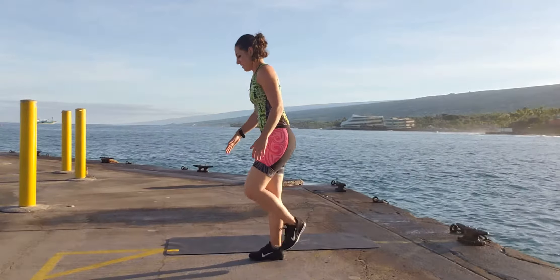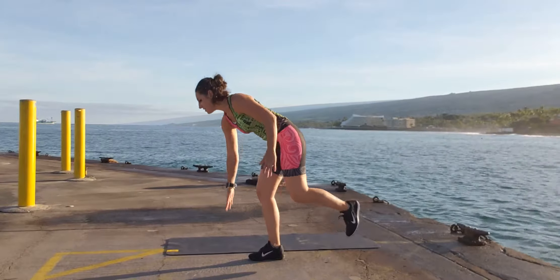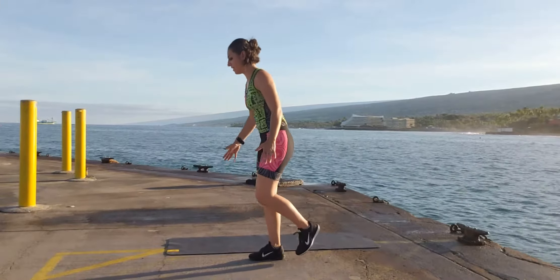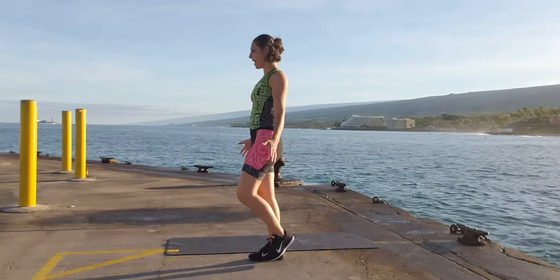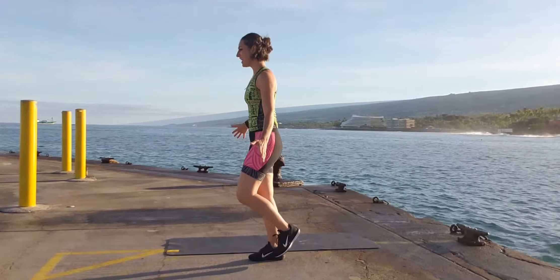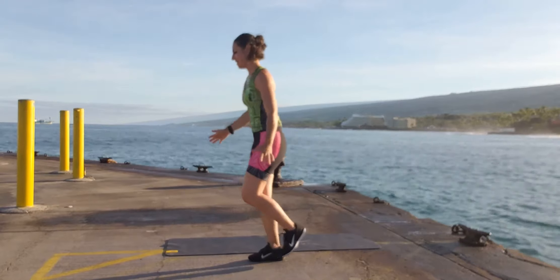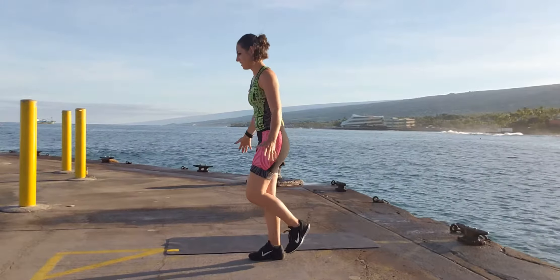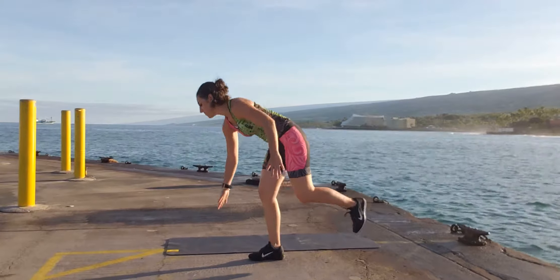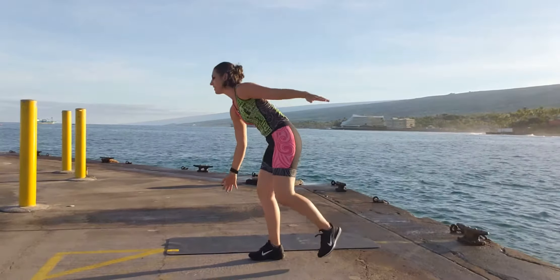Other side — let's switch around. Touch down, up, down, up. Keep it up, team! Complete 15 repetitions on this side as well.